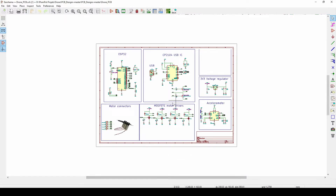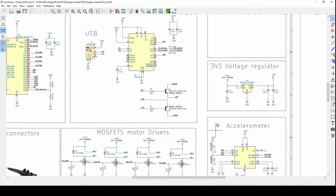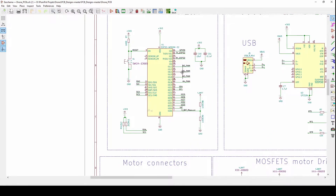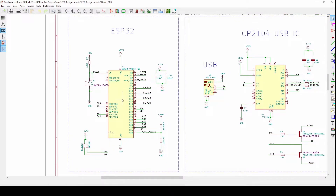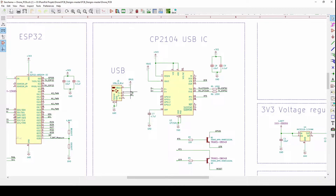When I design my schematics I normally break them into different sections — as you can see here: the ESP32, the CP2104, voltage regulator, accelerometer, MOSFET motor drivers, and the motor connectors. The IC I chose was the ESP32, because I've used it for other projects and I like the fact that it has Wi-Fi and Bluetooth capabilities. To fly the drone I'm thinking about making an app on the phone, and that's the reason we chose the ESP32 — it's good value for a Bluetooth/Wi-Fi chip.